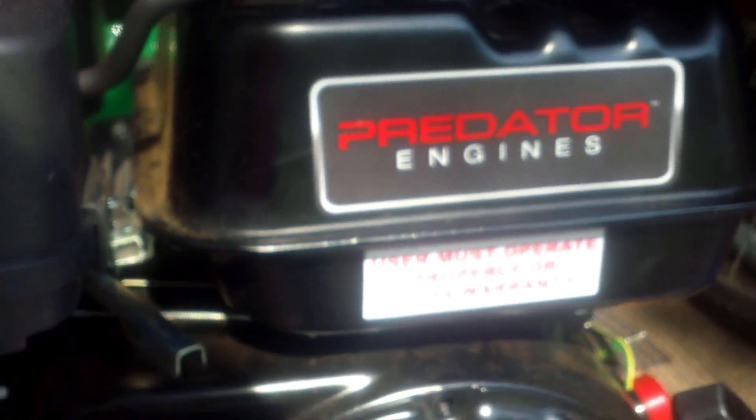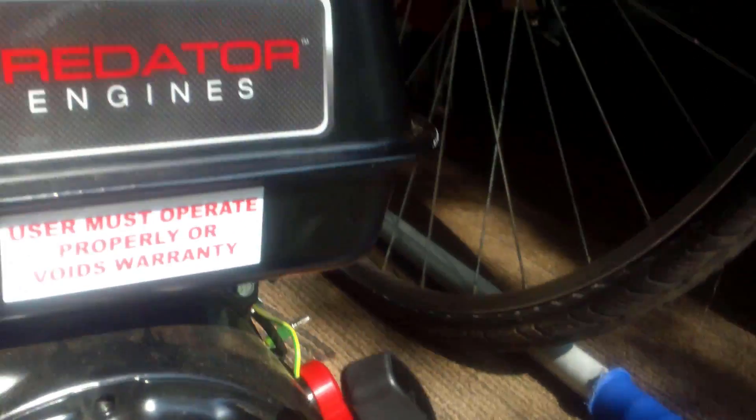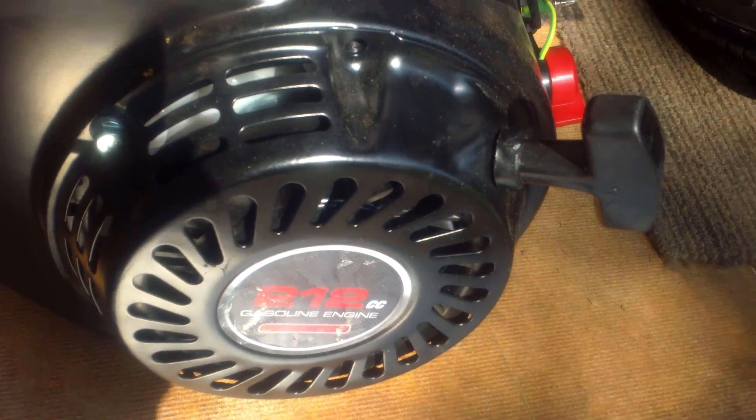Hey YouTube, Mustang Lever 1970 back here again. Today I'm going to be showing you how to do a governor removal on Harbor Freight's new Predator 212 engines with six horsepower, without taking the engine apart to get the governor out. Most people on YouTube have been showing that you have to take this whole plate off back here, but I don't think that needs to be done. I'm going to show you guys an easy way with one simple screwdriver to make this engine run faster.